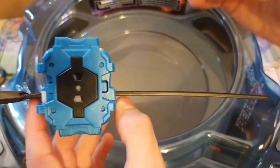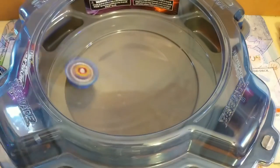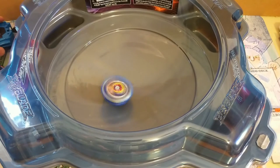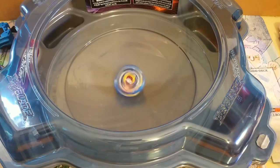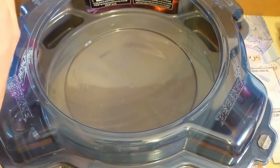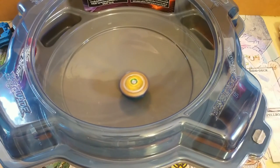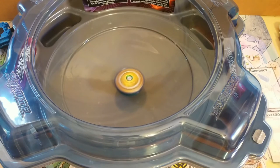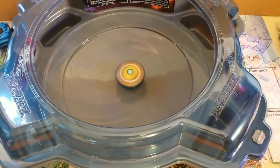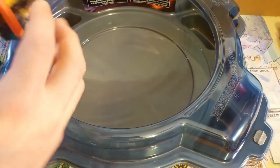I'll be doing some test launches with the included launchers. First up: Valkyrie. Next I'll be doing Fafnir — this one's actually a left spin. Just as I thought, with that sharp tip it goes straight to the middle. Fafnir definitely has a better time in the stadium with the plastic tip than Valkyrie had with the rubber tip. Now for the test battle.